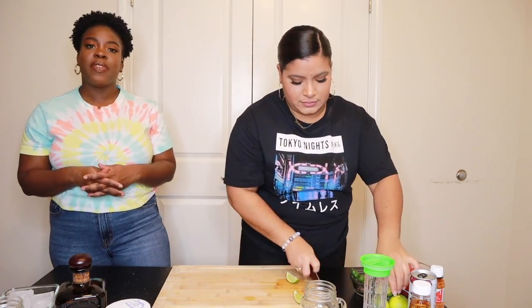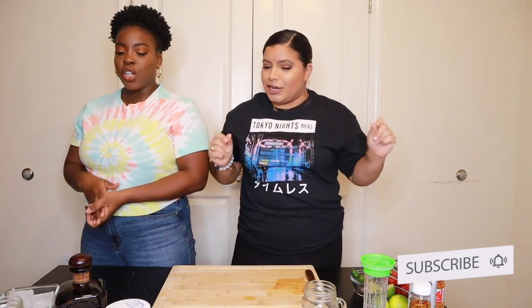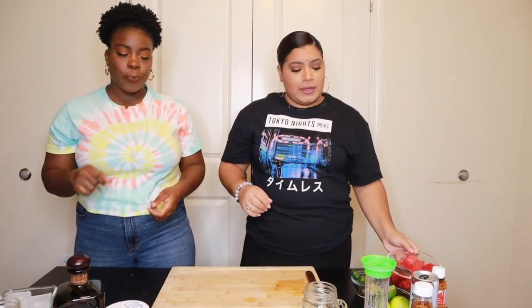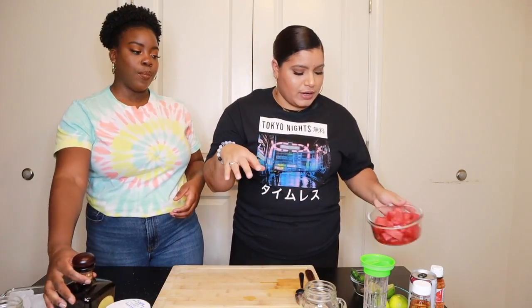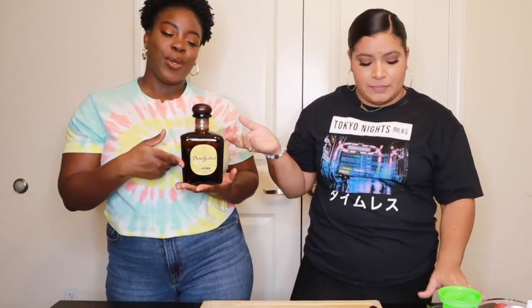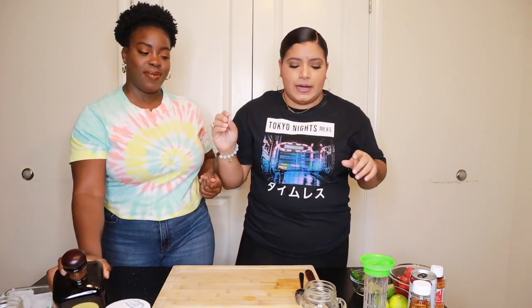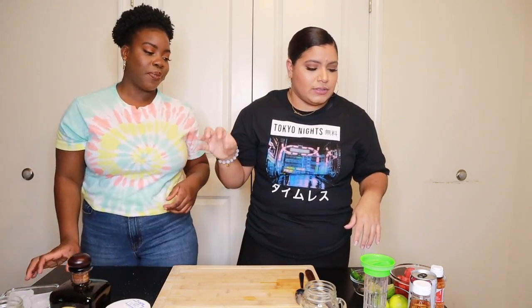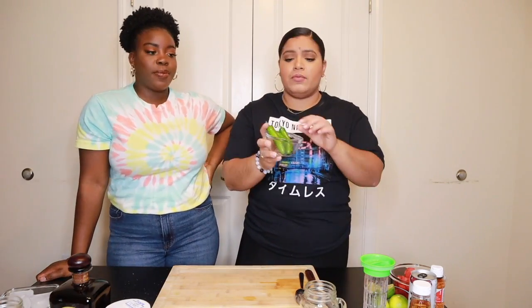Let me show you guys what ingredients you need in case you want to recreate this drink. The main ingredient is watermelon — we already got it chopped. The other main ingredient that cannot be left out is tequila. You don't necessarily need Don Julio; you can get the 1942 if you've got money, but any tequila works. The añejo is fine.